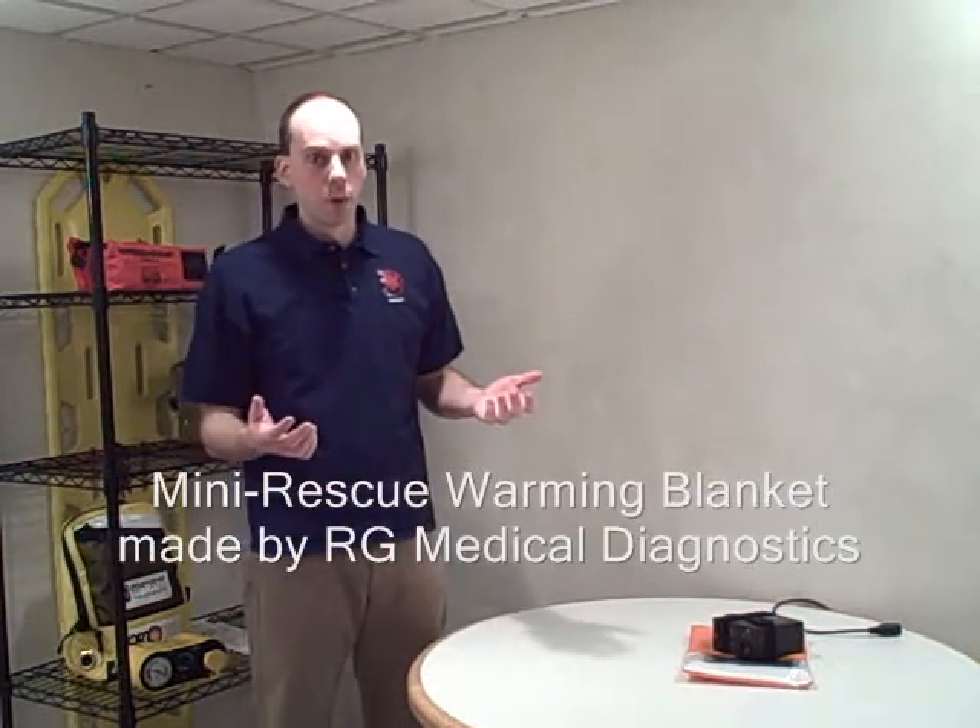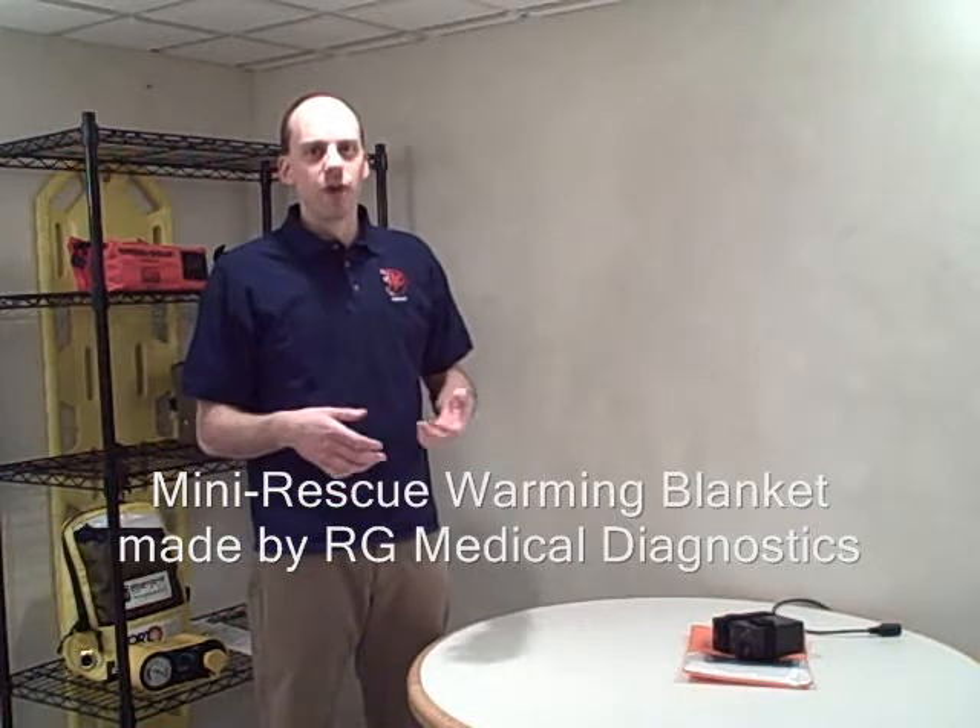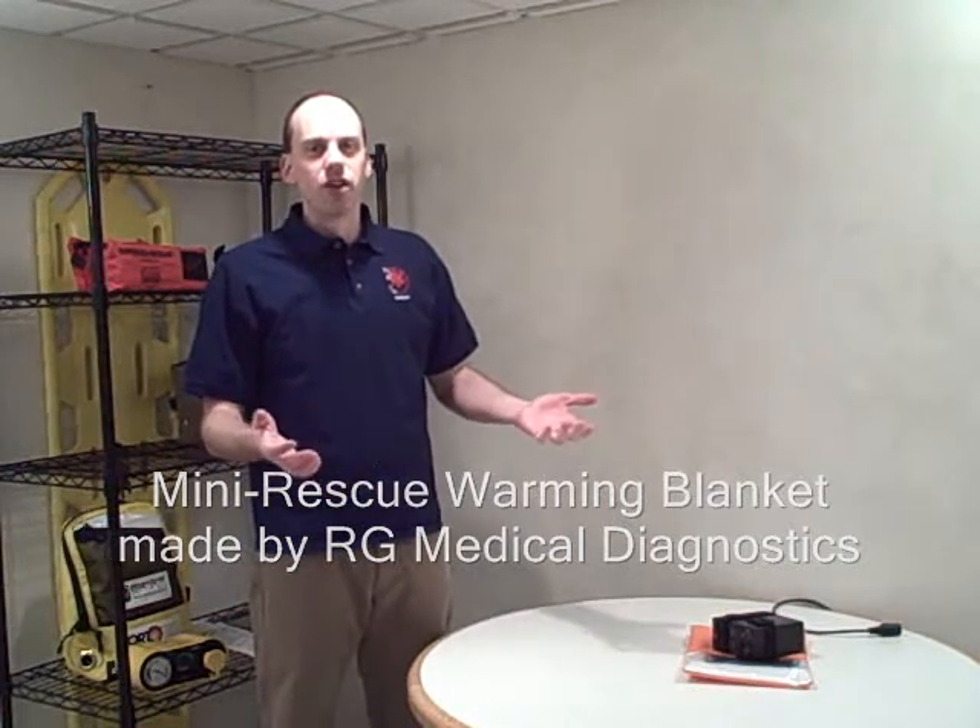I want to tell you about a product that I received recently from RG Medical Diagnostics — it's the mini rescue warming blanket. Just like any other intervention, providing warmth to our patient is best provided with precision. Forced air heat in the ambulance blows heat all over everybody, it's noisy, it's not very comfortable for me as the paramedic, and a lot of times the patient really can't tell you if it's making any difference. So this product I want to share with you is this self-contained warming blanket system.